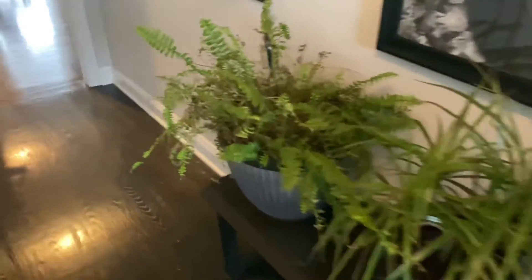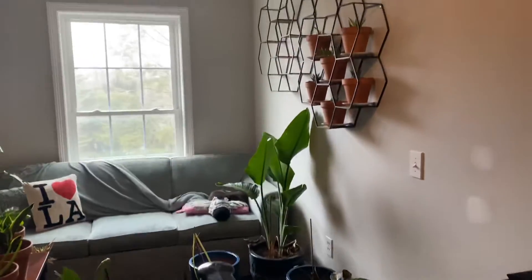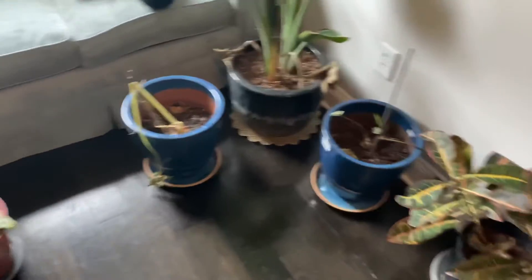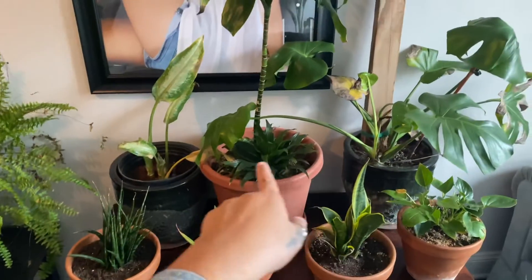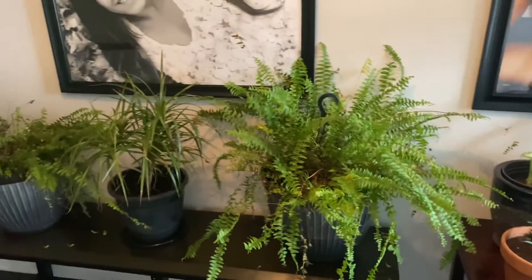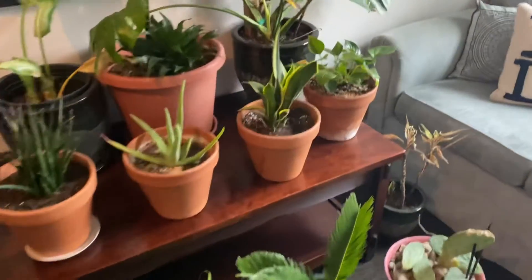We're in the hallway right outside my mom's room and there's quite a few plants to water here too. Definitely her fern here, this Boston fern and that one there. Let's check this Dracaena too — it's hers, and that Dracaena right there too. Some of these are mine too so I might as well just go ahead and water them. I just made sure to water these Dracaenas with distilled water because they're super fussy about that.